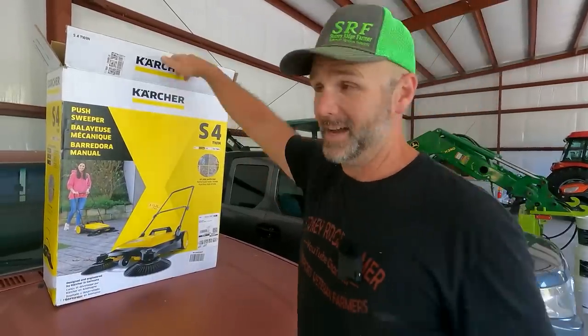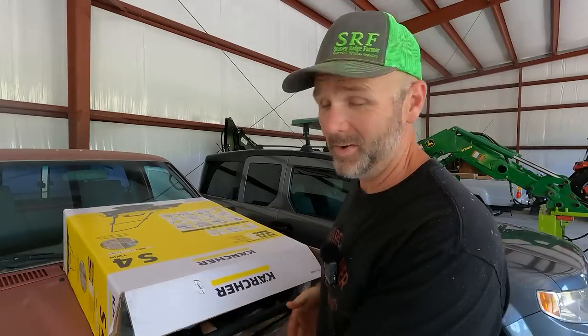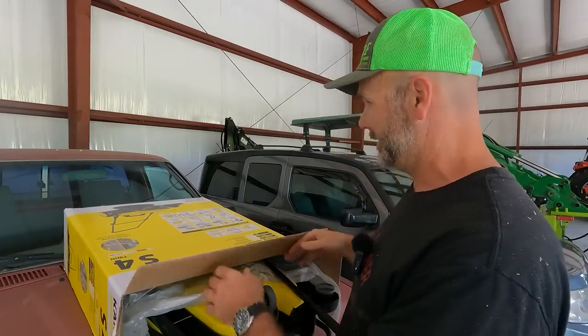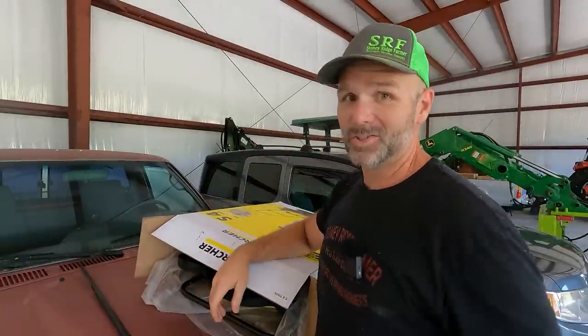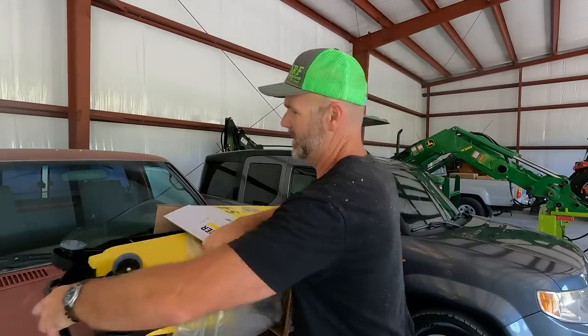I'm not an unboxing guy — don't care what an unboxing looks like. I just want you to know, if you decide to get one of these, what it's all about. There'll be a link in the video description. I bought this on Amazon. We are working on the hood of the red Yoda — this thing's getting a paint job soon, so it's a work truck.